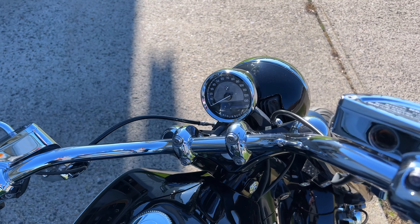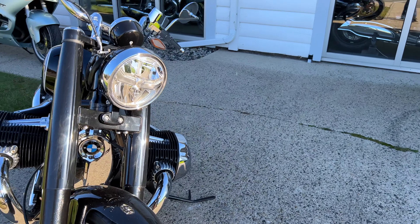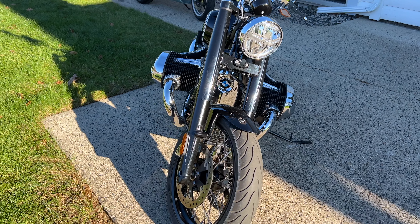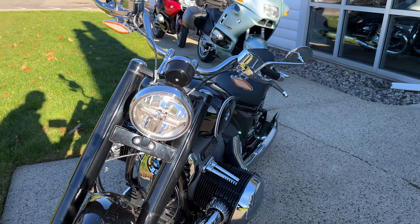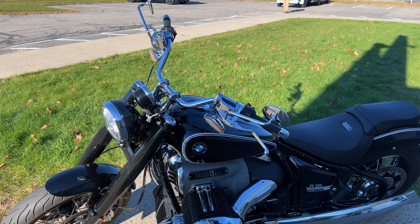The fuel tank is roughly 4 gallons or so — it's the smallest of the fuel tanks. There's zero fairing at all around the bike or you. Turn signals are built into the handlebars on the base model. This is the model that came out first — the first edition — it has a pinstripe with a glossy black finish.